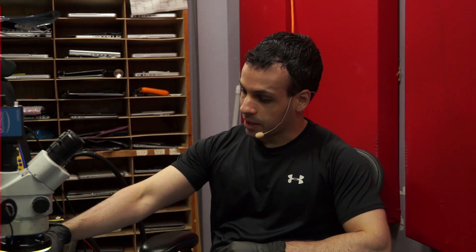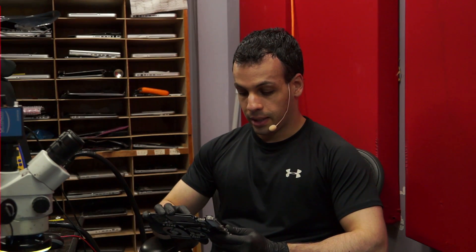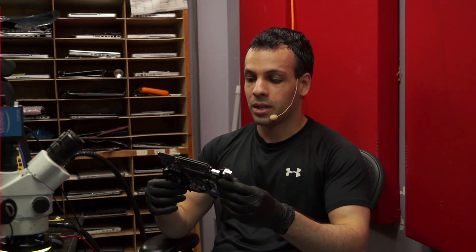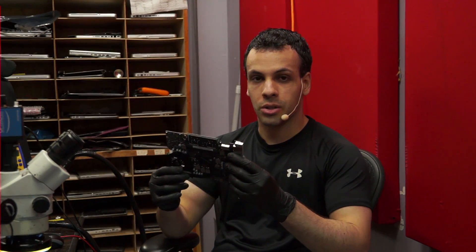Today we're going to be hunting some liquid damage. I think I have an idea where the liquid's going to be on this board — where it always is, where you are never going to think to look. Even if you have a power supply, even if you have freeze spray, there's one spot on this board that nobody ever thinks to look. And I hope that after this video, you will also be an expert in hunting liquid damage.